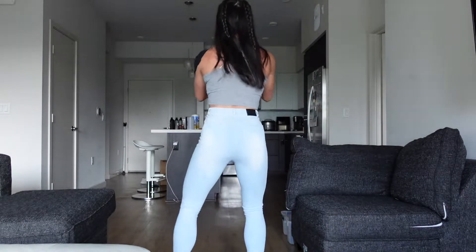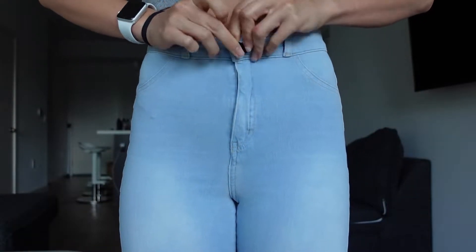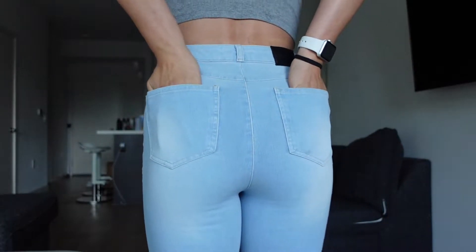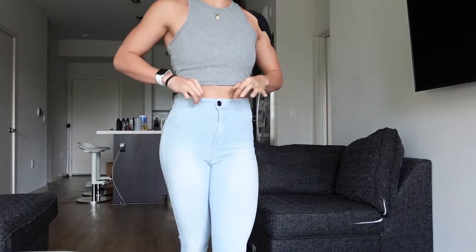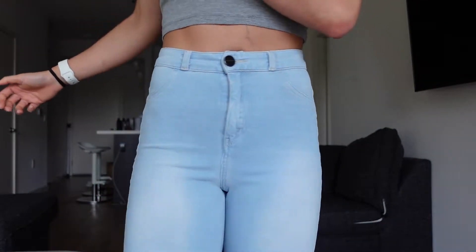They're almost like leggings — probably the most comfortable jeans I've ever worn. Let's do a quick squat test. Literally, I don't know what other jeans you could squat in. They've got pockets in the back and are about ankle length, but they really hug the waist and are super comfortable.